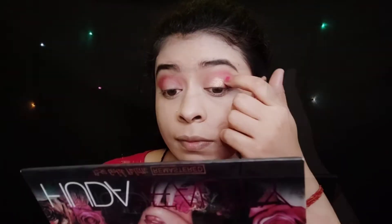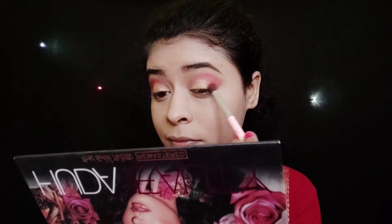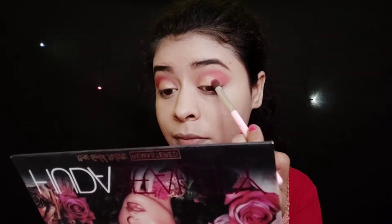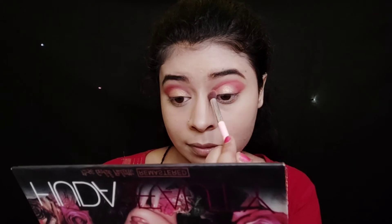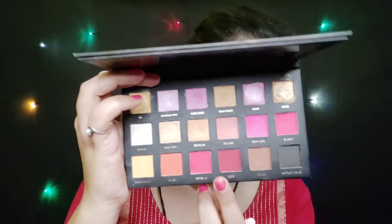I apply the shimmer on my crease line as well. I apply it using my finger — shimmer applies much better with fingers. Next, I take the red shade again and apply it on my outer V and crease line and blend it well.